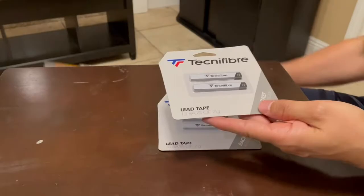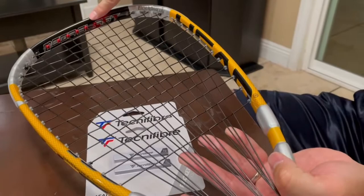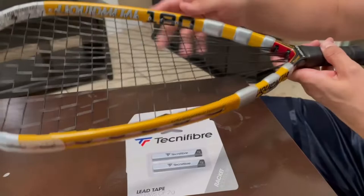I have my racquetball racket right here and we're going to be applying the tape. It's very important that you apply it evenly. I'm going to put one 2-gram piece here, one here, and one here, then flip it and do the same. This is a 180-gram racket, so we're adding 12 grams total. I like a heavier racket, which is why I bought the tape.